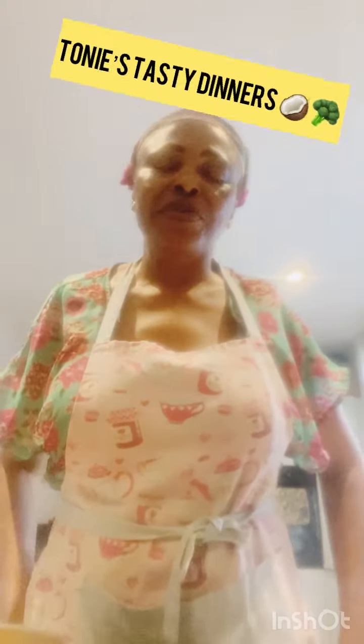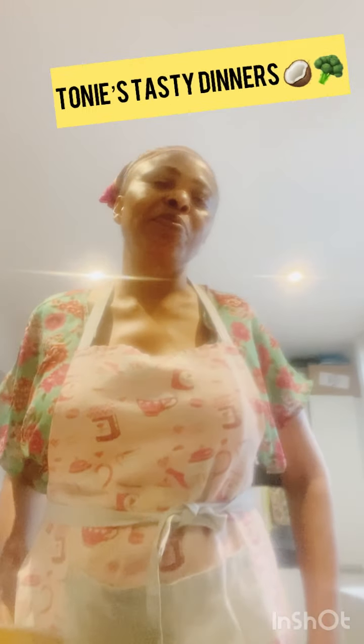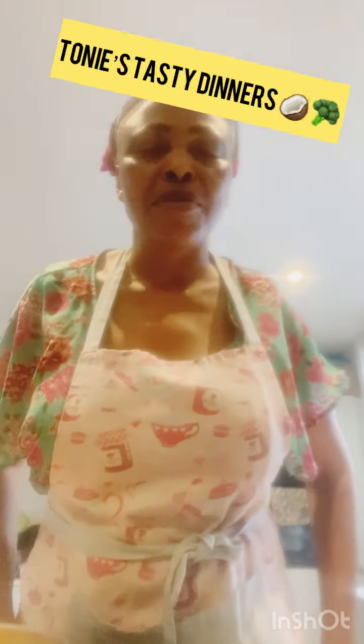Hi guys, welcome to Tony's Dinners. Please don't forget to subscribe, like and comment — I'm just asking people to subscribe a bit more on my channel.